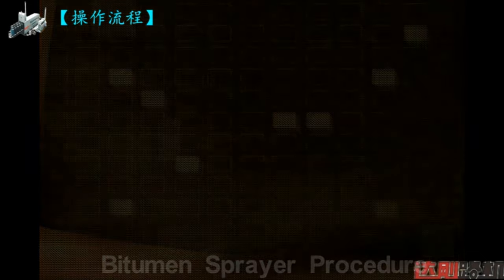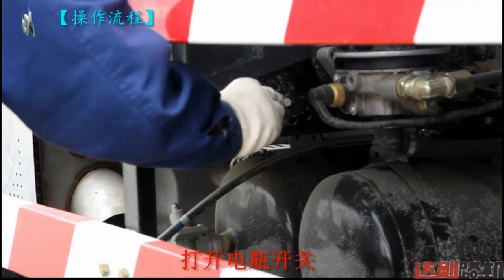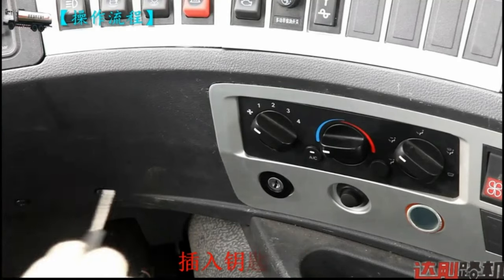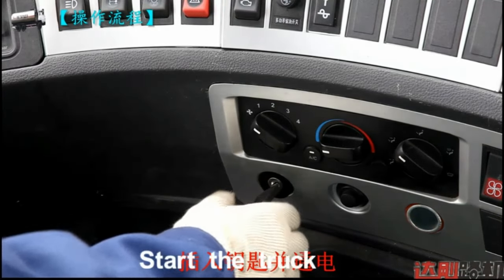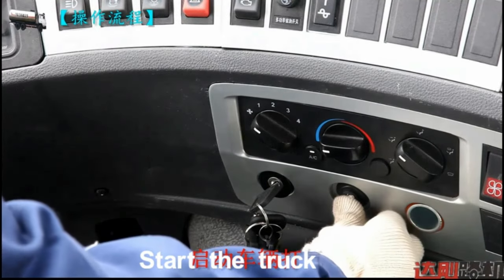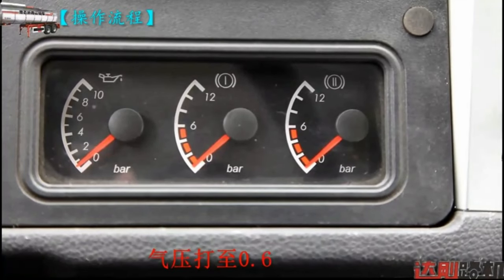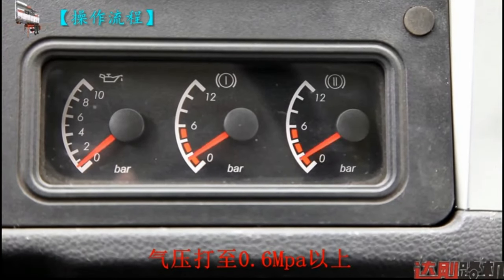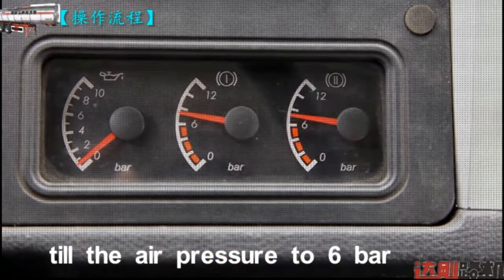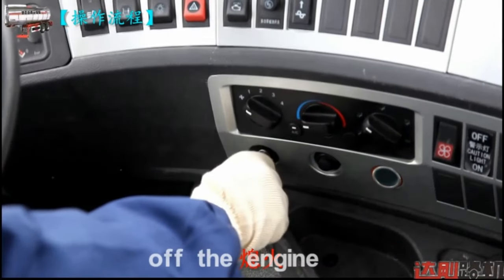Operation procedure. Switch on the battery. Put the key and start the truck to inflate the air. Turn the air pressure to 6 bar of the engine.